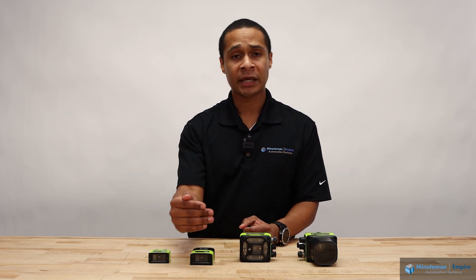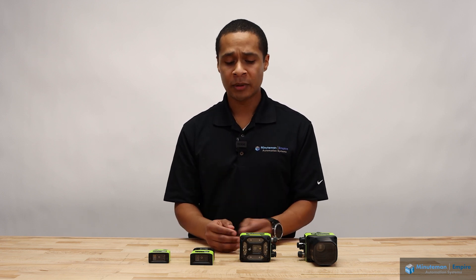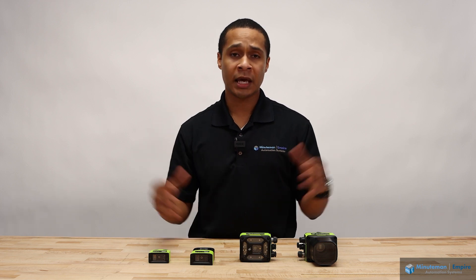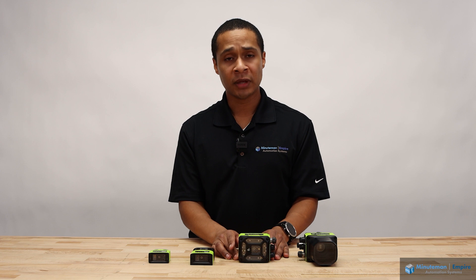So if I want to cycle the liquid lens at different depths because my product has different heights, or maybe I want to tie multiple cameras together and take a picture of three sides of a box, that is very simple to do with Image Perfect.